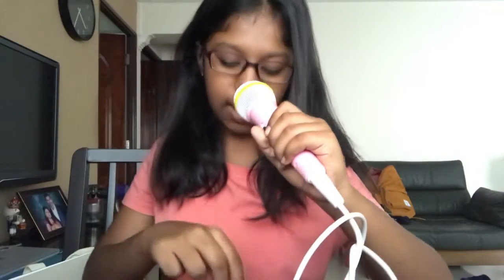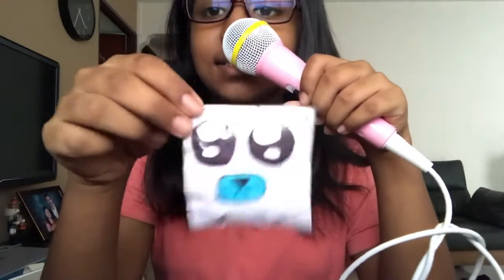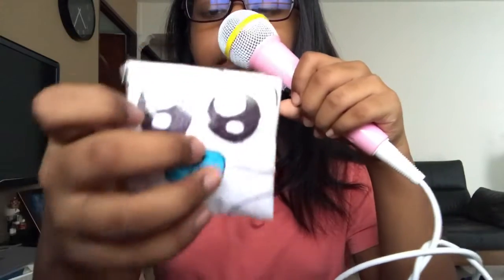The next squishy is a polar bear squishy. It's like the other one I had, but this one is only the face. I don't really like this one, but I think it's pretty cute.